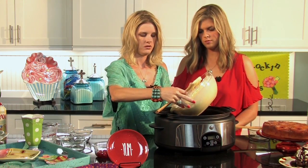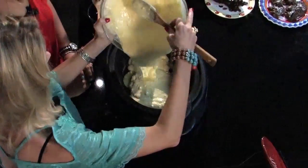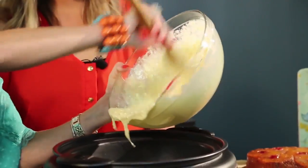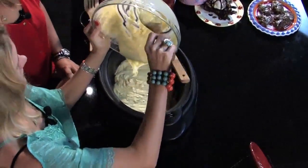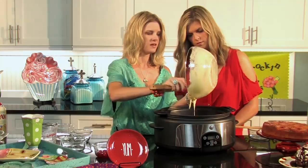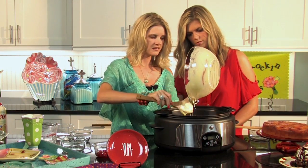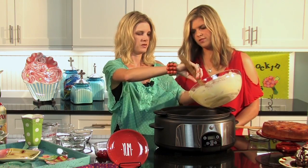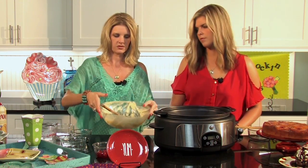I've got my batter good and mixed, so I'll just pour it right over — looks really good! I love this because with a lot of cakes you have to prepare icing to go along with them, but this one you can just serve just like that.